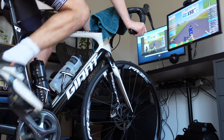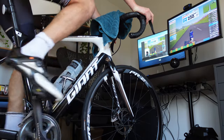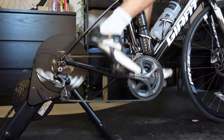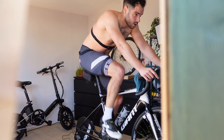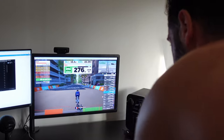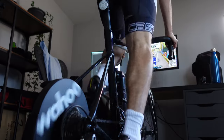One negative point: the Wahoo Kickr Core doesn't measure your left and right power separately. The only turbo trainer that can do that is the Tacx Neo 2T. I'm not sure if the Kickr Core is only measuring from one side, which is a concern given the price point compared to a single-sided power meter. To many people this will be irrelevant, but I think it's a negative that goes under the radar. After all, measuring power is the bread and butter of a smart turbo trainer, and it'd be nice to see each side individually to check for any imbalance in your pedal stroke.